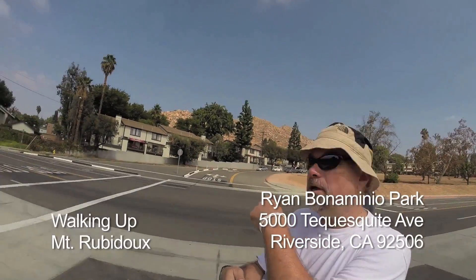This is Ryan Bonamino Park — it used to be Tesakite Park. We're about to climb Mount Rubidoux.